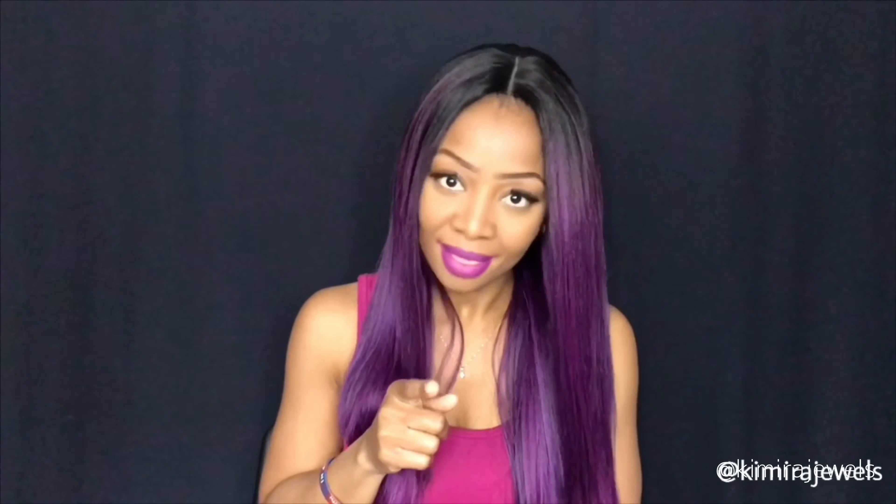Hey guys, it's your girl Camara Jules back with a new wig review. I actually filmed this wig the same day I filmed my Evelyn wig — the other purple long wig. That's why I still have the same makeup and same shirt. I just decided to go with the purple theme and do all my purple units together.